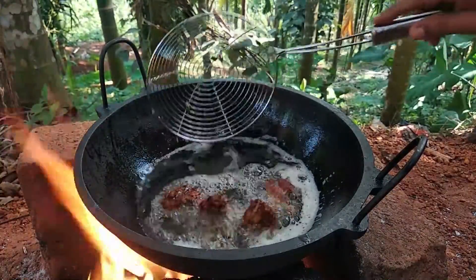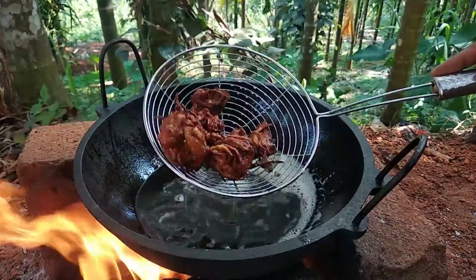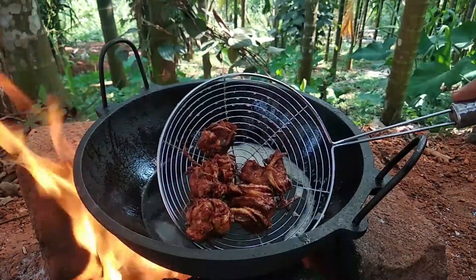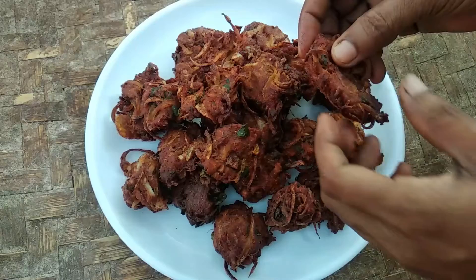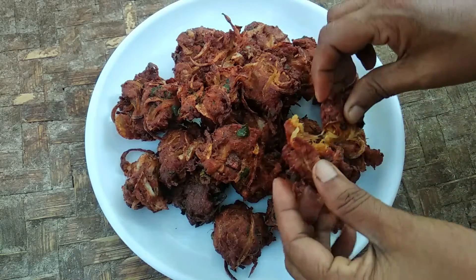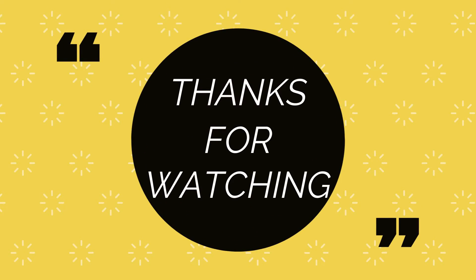Here we go. It is a little bit of a leaf. The leaf is made in the middle of the leaf. It is smooth and smooth. Thank you.